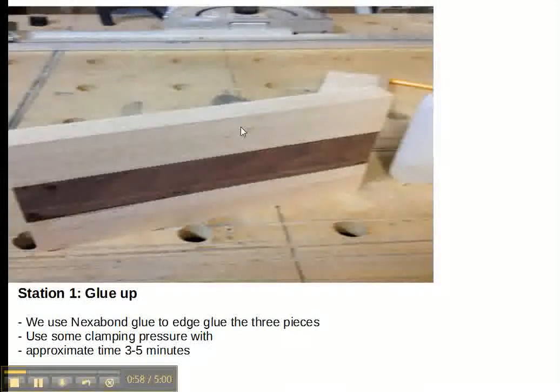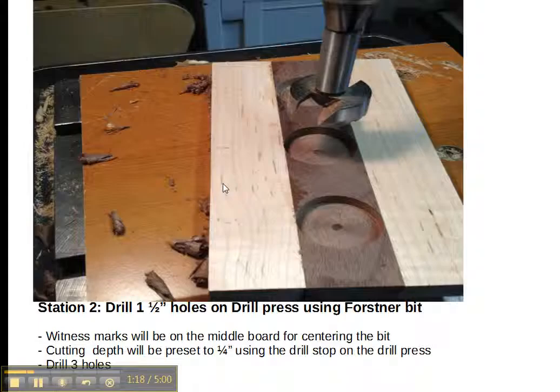This is a photo of the top — it's just the three pieces. We edge-glue those together and put some pressure to hold the joint and make it good and solid. We use Nexabond, which is a really fast-drying glue. It should take about three to five minutes to set up before we can work with it.